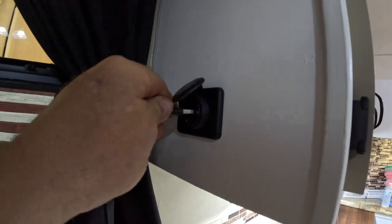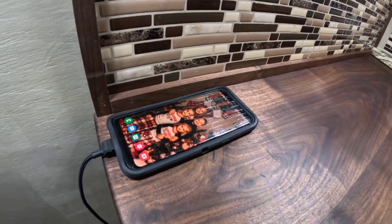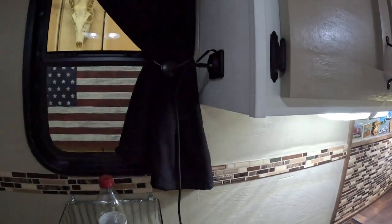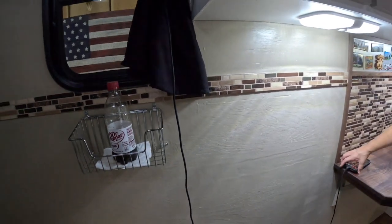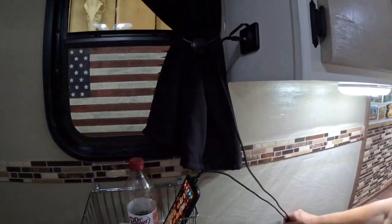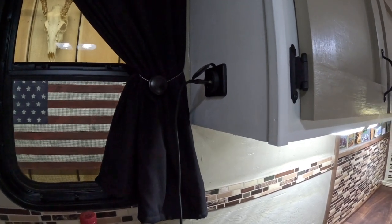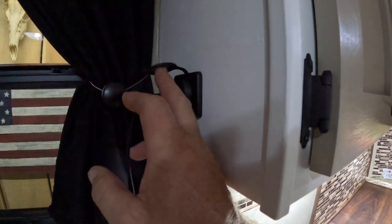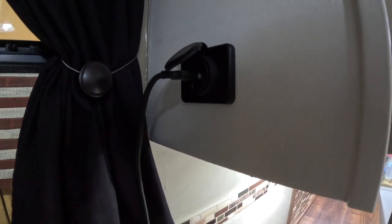Check these lights out — I think you guys are really going to like them. All you have to do is pop the little lid off, plug your USB cord in, and as you can see the phone started charging right away. We have a small basket right here and you can run the charger right into it to set your phone while it charges. The chargers sit nice and flush against the wall and have a little cap to keep bugs out.